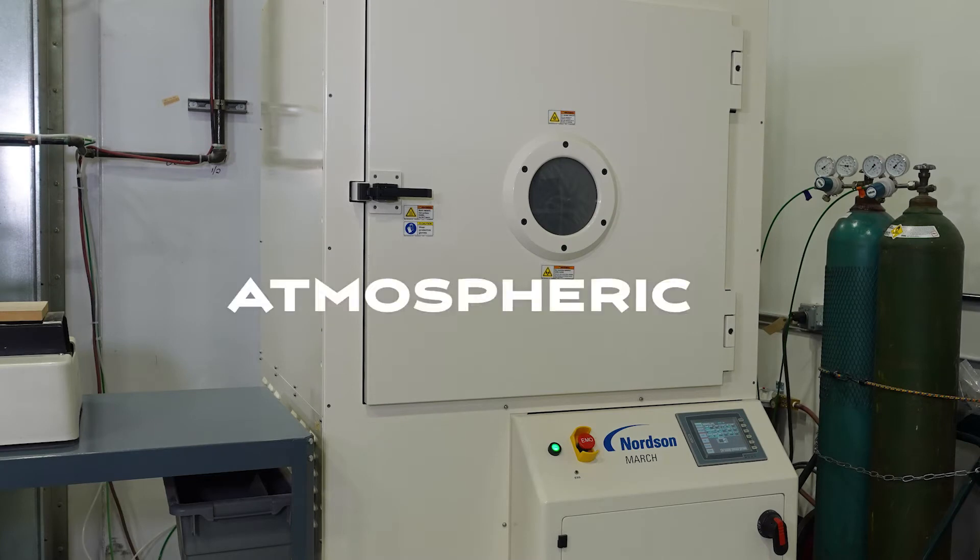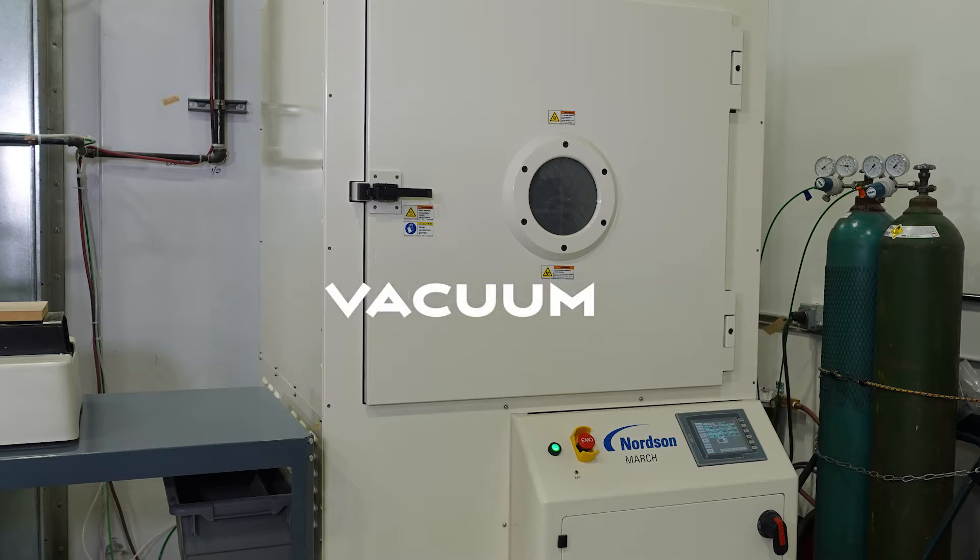Atmospheric occurs in an open environment and is a line-of-sight process in which only the surface area exposed to the plasma is treated. Vacuum plasma treatment, which is what we will be demonstrating today, is a chamber process with all the surfaces treated simultaneously and equally.